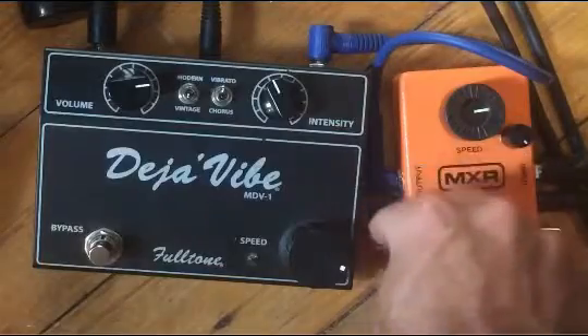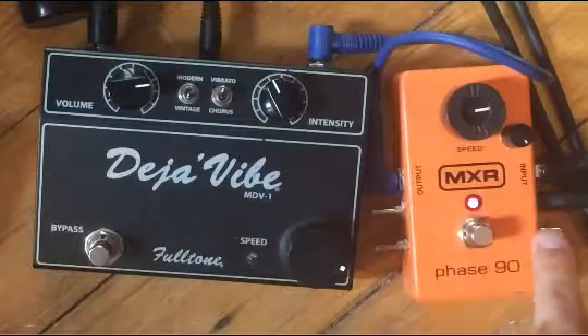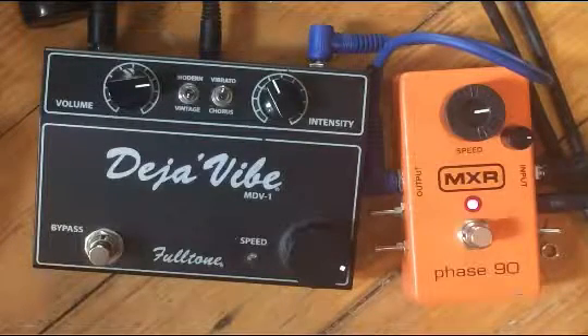And finally, the Univibe. This works best with the R28 mod — make sure you take out R28. I prefer rolling back the depth so you get rid of some high-end swooshing even more.